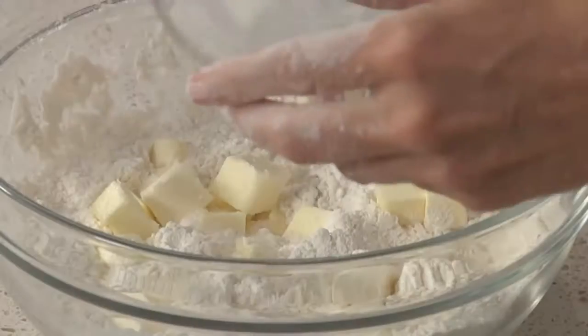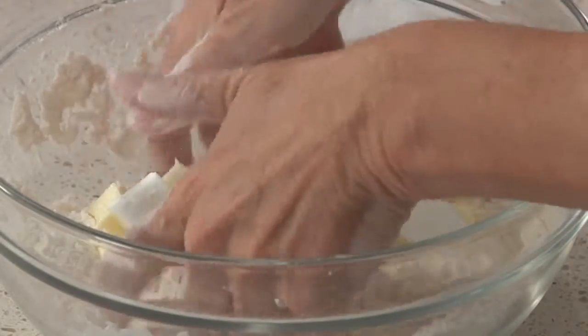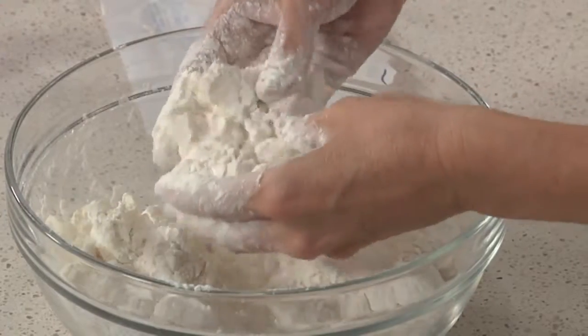For my pie crust, I want the best of both worlds, so I use a combination of butter for flavor and shortening for that flakiness. All-butter crusts are also delicious, especially if you use a high-fat butter like the European-style butters. And make sure not to over-process your dough, otherwise it will go from tender to tough.